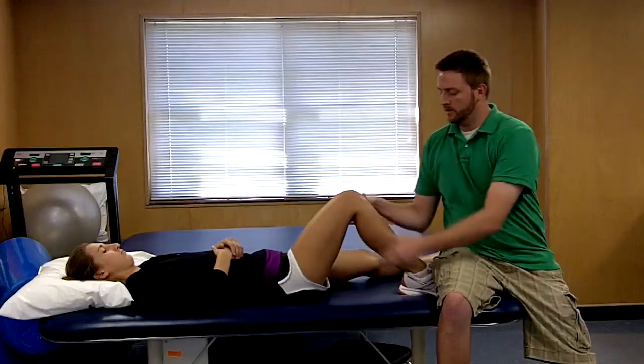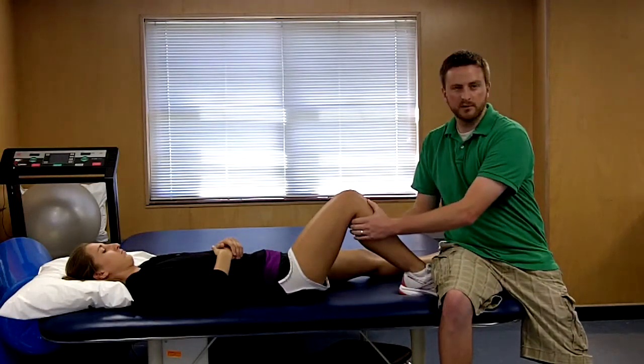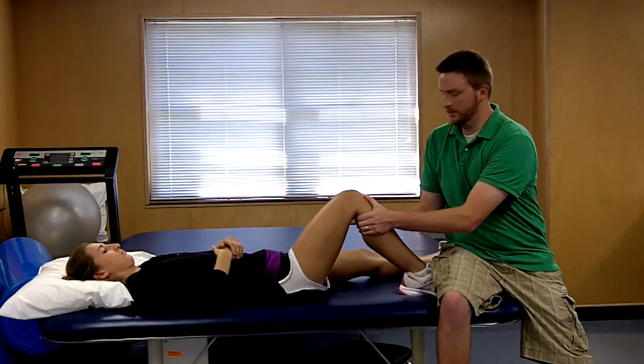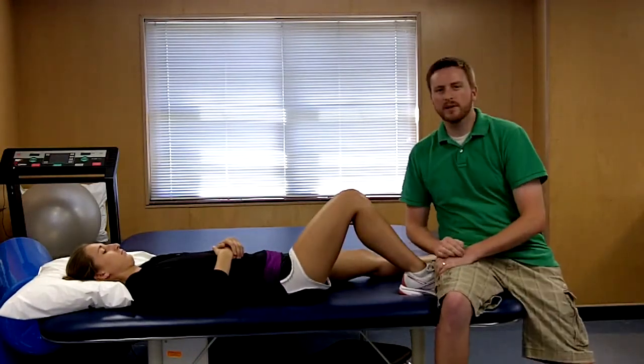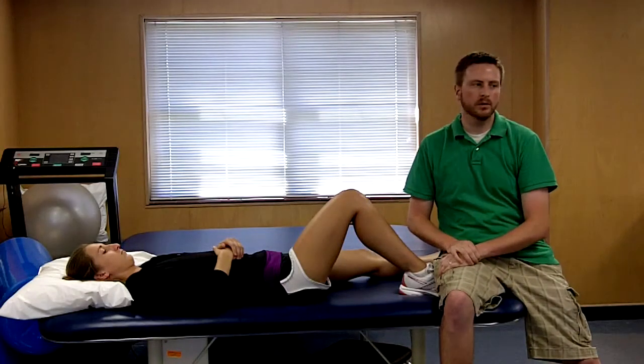At this point you're going to pull in this direction, checking for excessive movement of the tibia on the femur. The anterior drawer test looks like this. If you have excessive movement, you know that you have an ACL tear or instability.